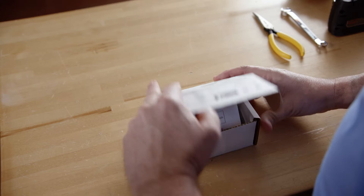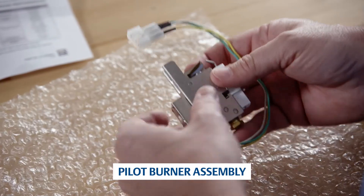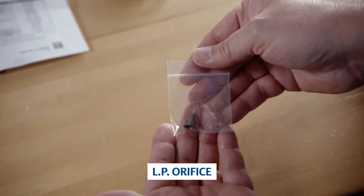The box includes instructions for easy installation, a 791P-751KT-1 Pilot Burner Assembly with pre-installed electrode and OEM quick connect plug, and an LP pilot orifice.